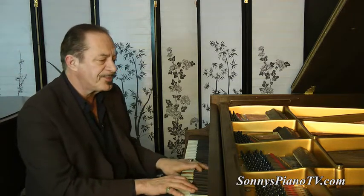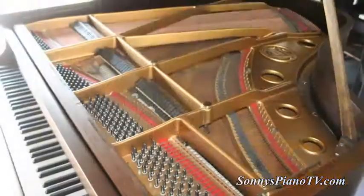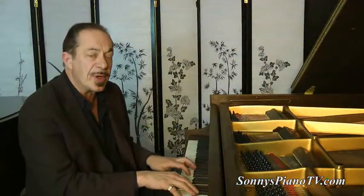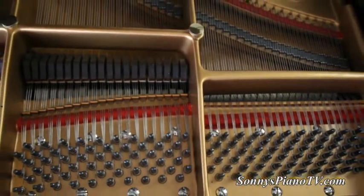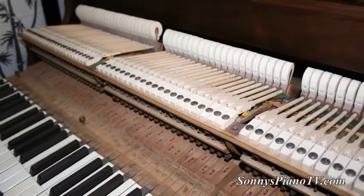Maybe it'll be you — Sonny's Piano has another Sonny's Piano video to offer you today with this Knabe, originally made in 1922. It has a partial rebuild with all high-end parts: pin block, Abel hammers, whippens, and flanges. Thanks for watching, we'll see you next time.